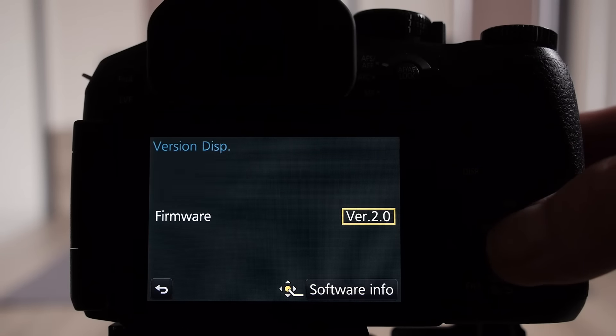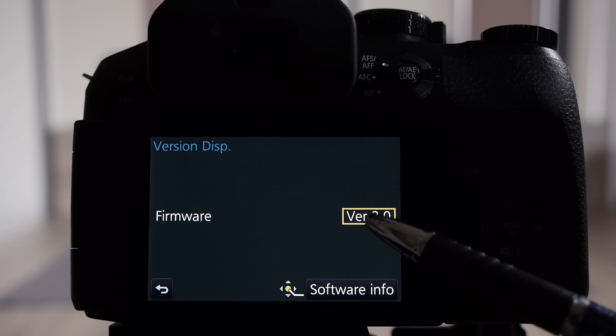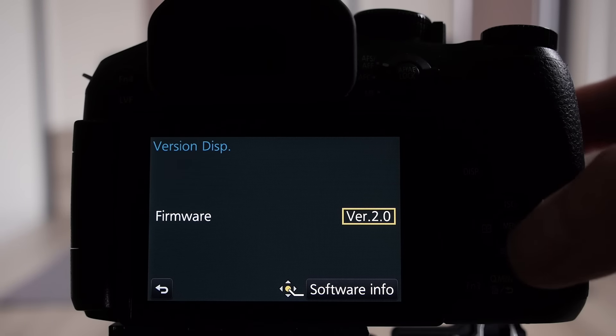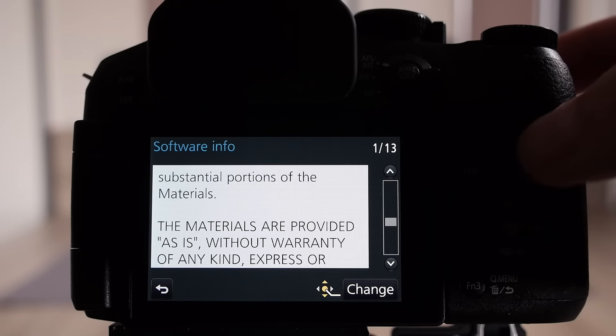Press version display then menu set and you can see we've got version 2.0. If you press the menu set button it will give you the software license info. And that's the process of upgrading the camera firmware.